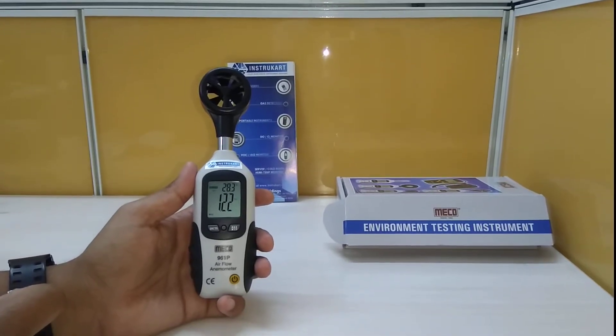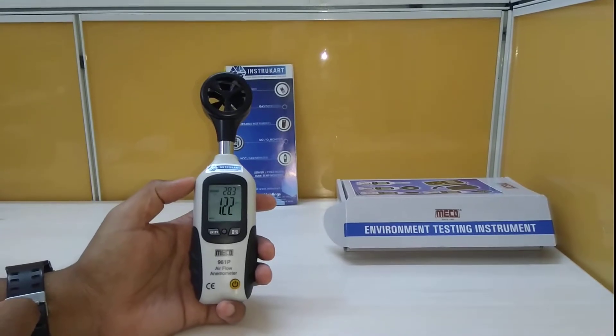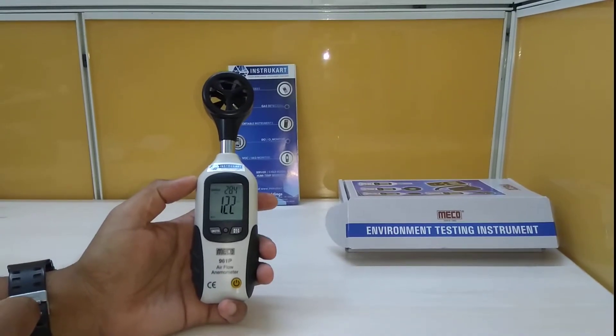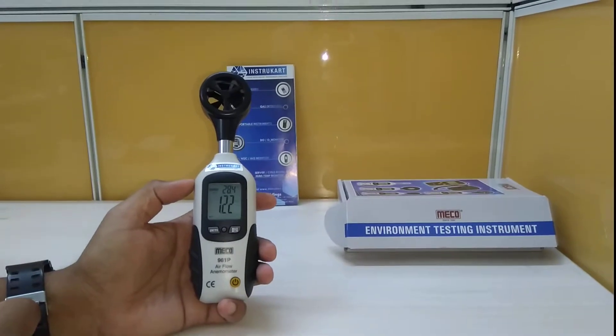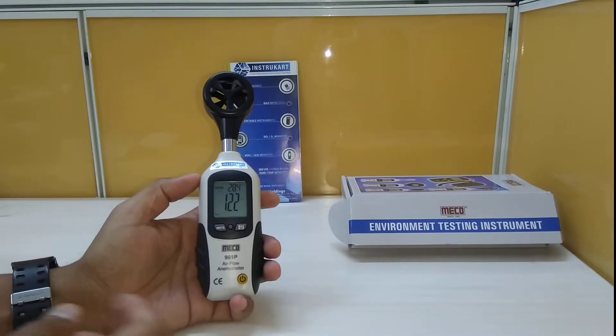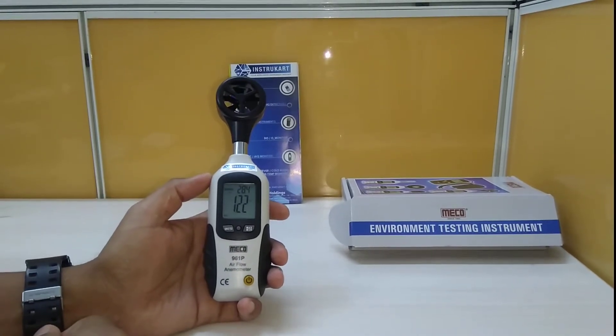Hello and welcome to Instacart Holdings, your worldwide instrument partner. We have got a device from MECO — this is the airflow anemometer, model number 961P. It has an anemometer feature along with temperature display.